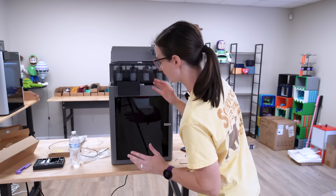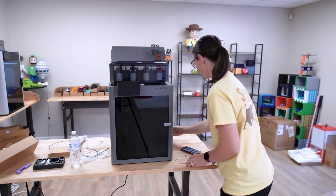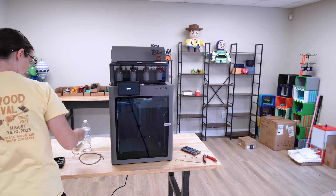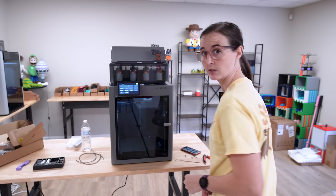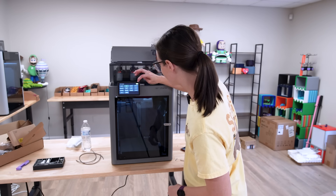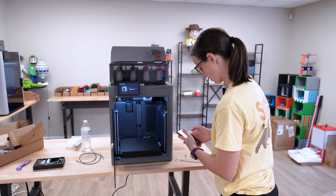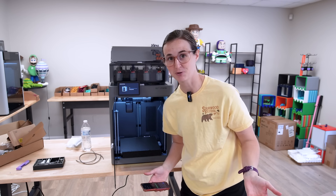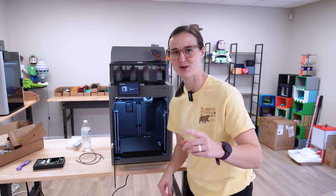I think I've got everything plugged in and ready to go. Let's turn it on and see what happens. Let's do these initial setup steps. It's starting the calibrations. So while it is calibrating, we've got to find some models to print, which I don't think will be hard.